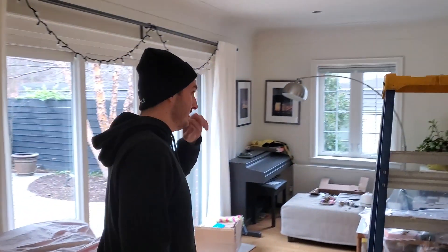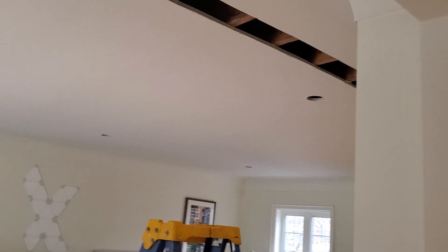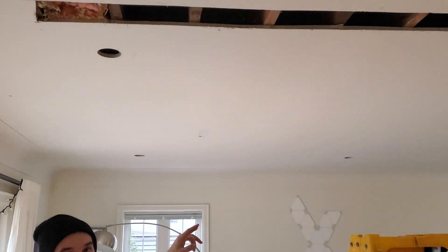You can just see the ceiling in here. It didn't have any light before, so we got a channel cut out where we can run our wire in between, and then we measured out for six pot lights.